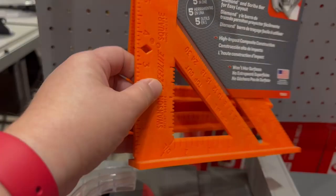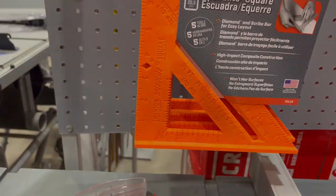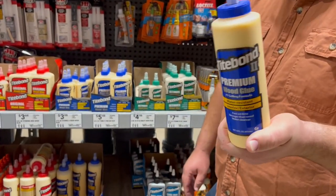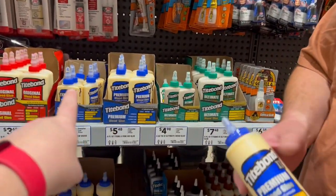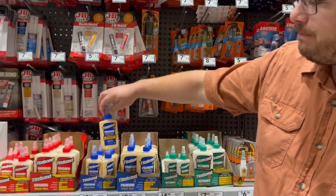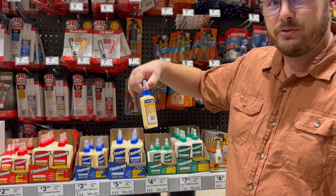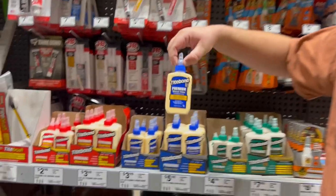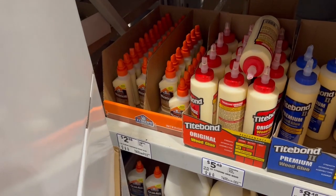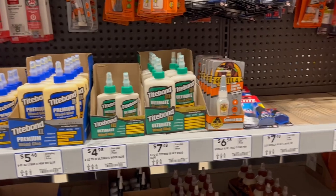Back to woodworking — just any sort of speed square that gives you right angles is what you need. You'll need wood glue. I like Titebond II. You could probably get away with the smaller bottle. I don't know why I like this particular one — it's the one I've always used and have no reason to change. You won't need the huge bottles at all; one small bottle will be just fine for this one project.